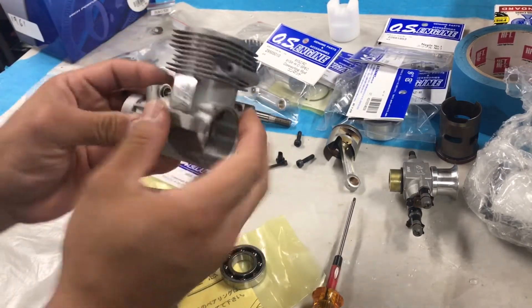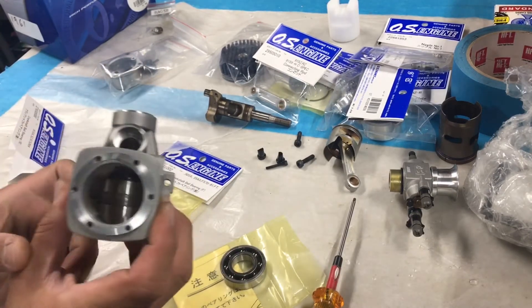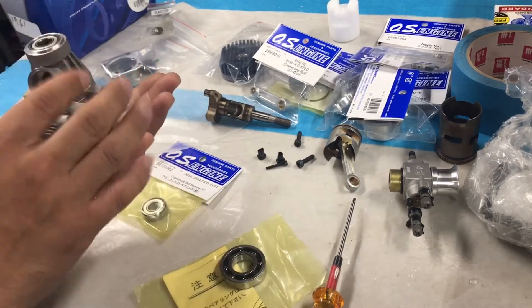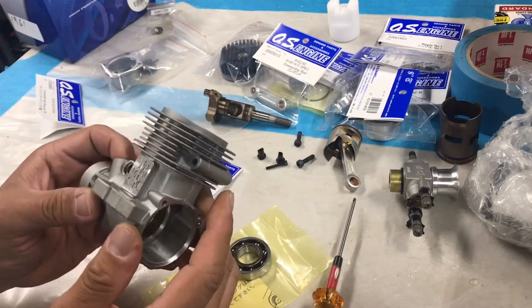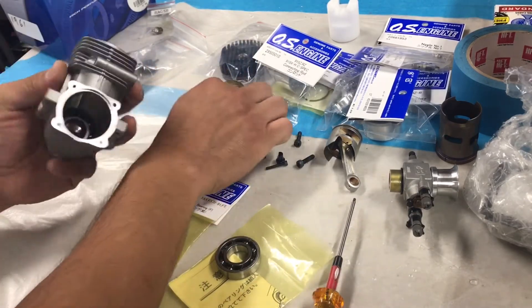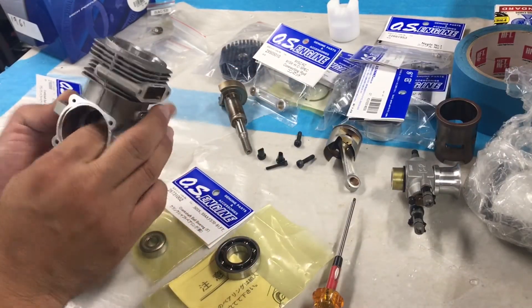The back bearing pops out this way, and the front bearing pops out that way too — these bearings extract out like this. The way I do this is I go to my barbecue grill — you could also use a house oven — I just turn it on high and put the crankcase on the top rack, not on a direct flame, for about five to seven minutes. Your aluminum case heats up before the steel bearings do — just like with the piston liner — which creates a small gap since metal expands when heated, and then you can just pop out the bearings.